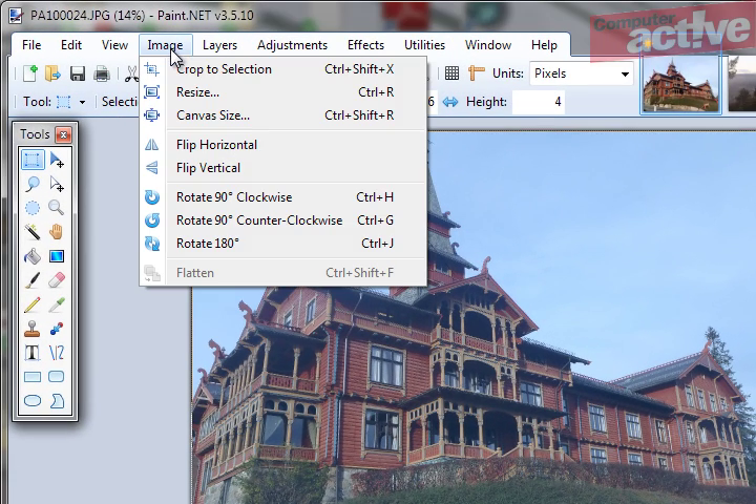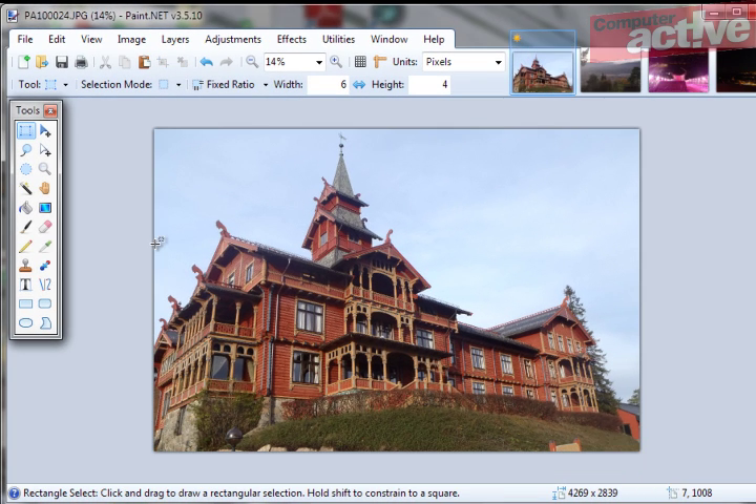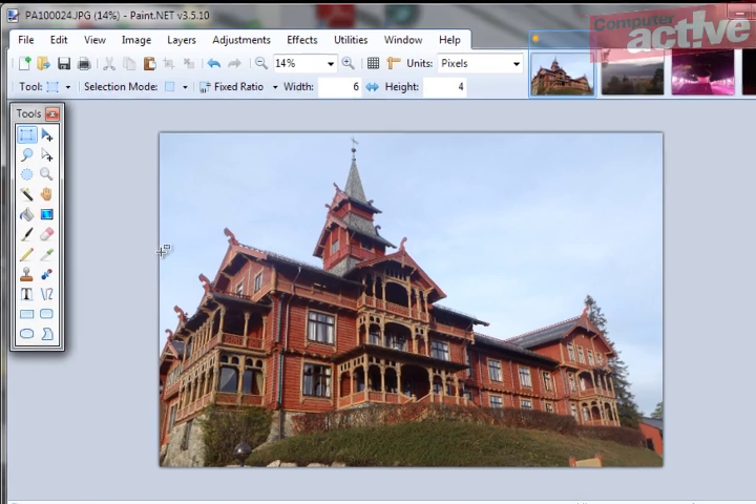Click on the Image menu and then Crop to Selection. You can see here that our photo is now in the right size.